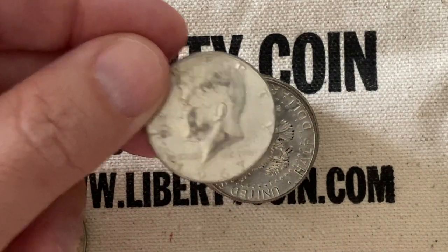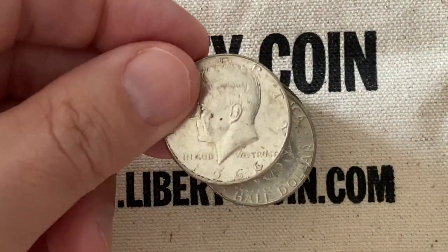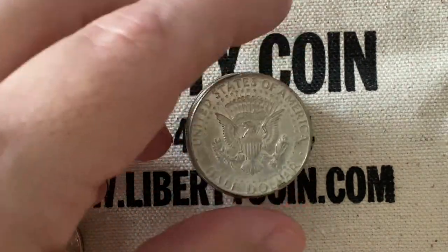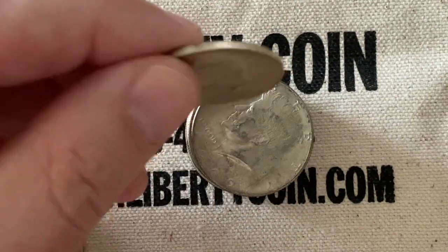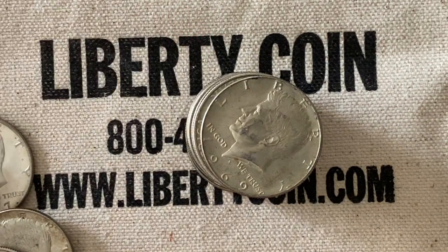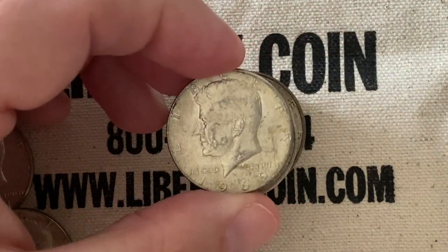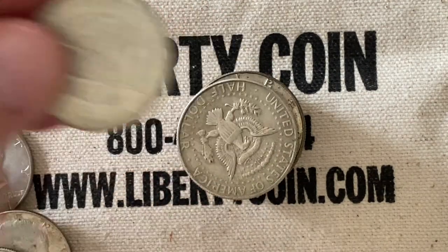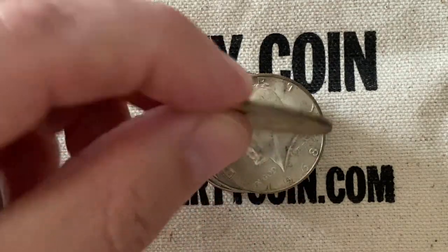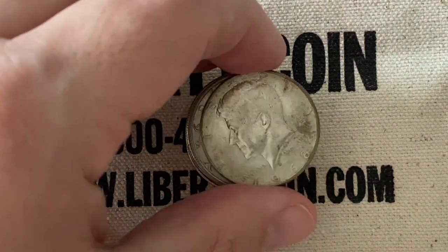And our next one is 1967 — always a popular year. I like doing this, this is fun. Next one is a 1966, and we have another 1967. I do like to flip them just to look for die rotation, and I still look for errors as I go through these. This one is a 1969. And our next one, another 67, and then we have a 68.